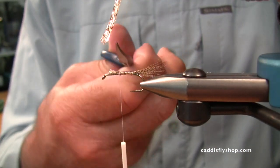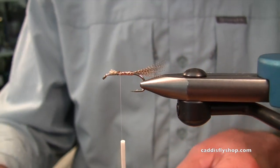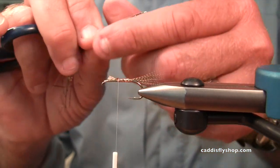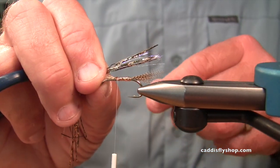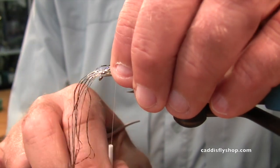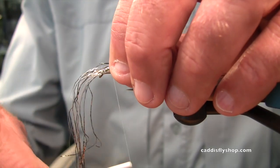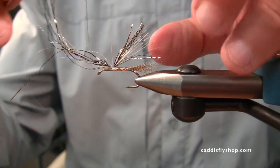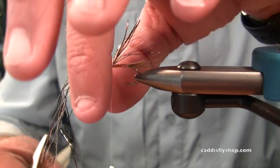This hook is a Daiichi 1530. It's kind of a short shank hook. You could use all sorts of hooks. This is some Senyo's Predator — or Freckled Predator Wrap, I think. It's gold and black, with a little bit of flash in there.